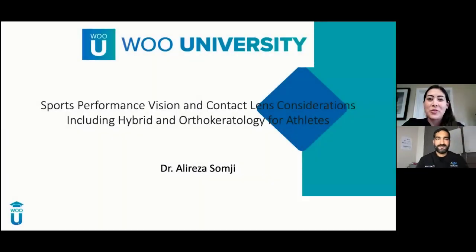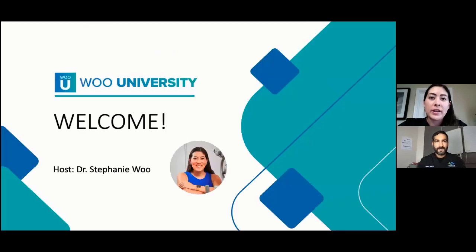Welcome everybody to another exciting Wu University program. This is such an incredible topic. It's been something that Dr. Samji and I have been developing over the past few months. When we were talking about it in the beginning, it was just something that I got really excited about. I think this is going to be such a wonderful program this evening. I'm your host, Dr. Stephanie Wu, founder of Wu University.